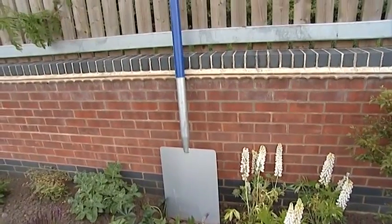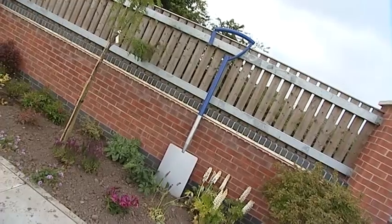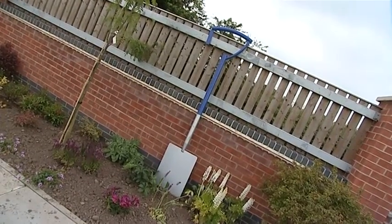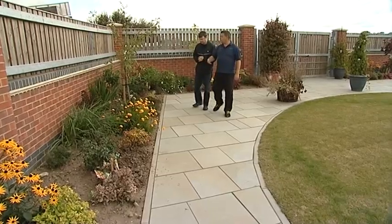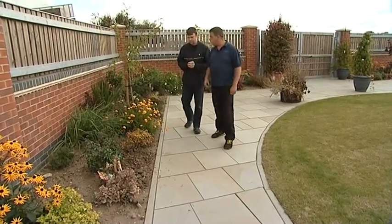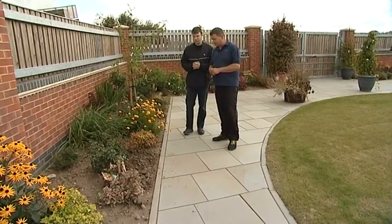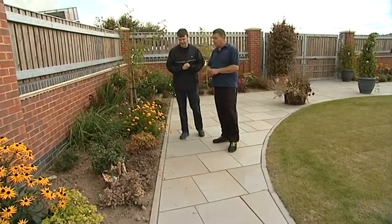Everything's looking good, filling out, looks like it's been here a while. A few things that we've got to prune back now the flowers are finished, and doing a little bit of maintenance, but still things are late summer flowering. The perennials are now looking particularly good and looking colourful. It does look like a professional garden.